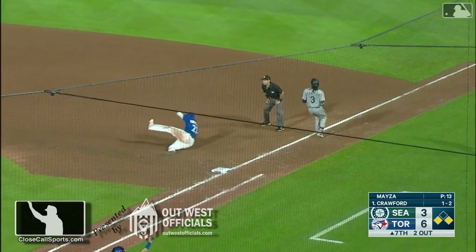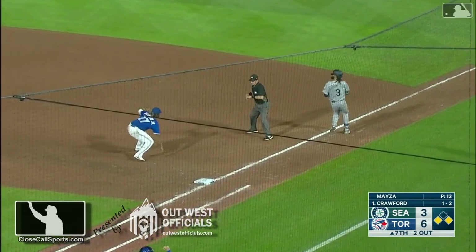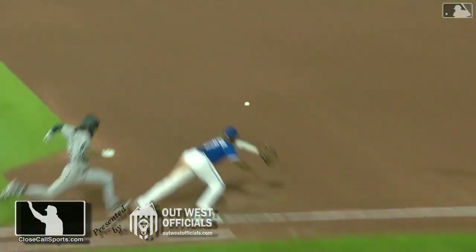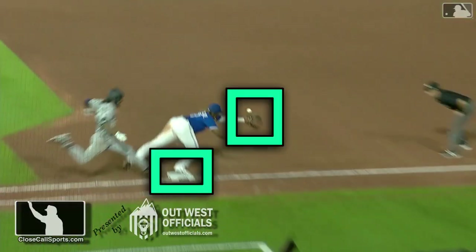If you're not, if your mind wanders, it's an easy one to miss because everybody in that dugout is watching the fielder's foot. They're not watching when the ball's in the glove, so it's going to blow up on them.